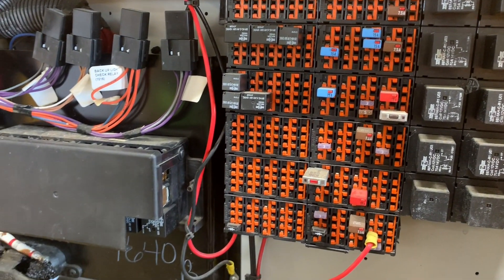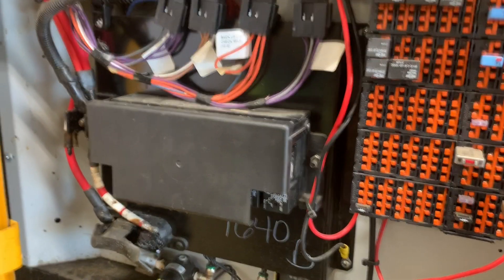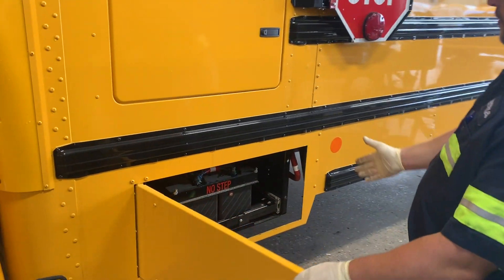Also, what's cool about this is this isn't entirely all the electrical on this vehicle. You do have more — you have some in the battery box.